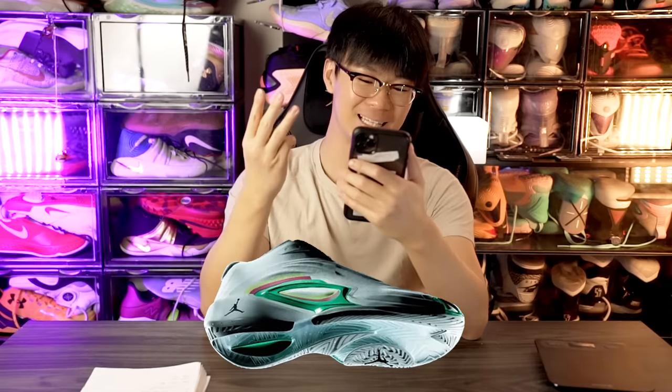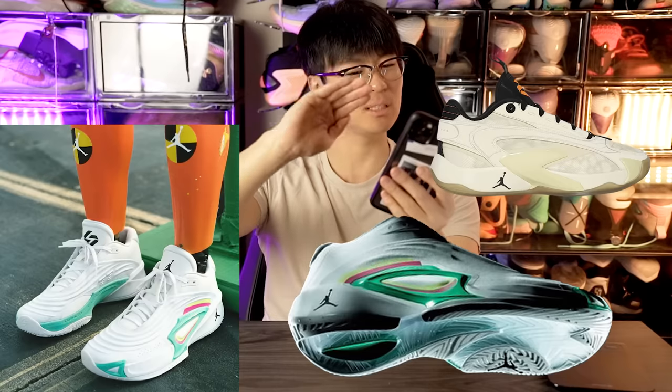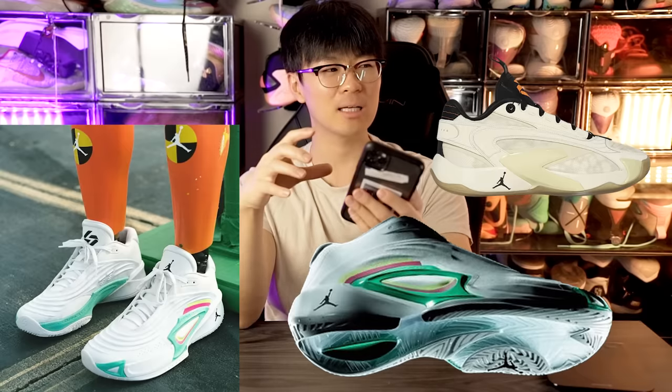Finally, we got the Jordan Luca 3s — Jordan Brand officially unveiled it and it looks pretty good. It looks somewhat similar to the Luca 2 with a plastic piece in the midfoot and the Jumpman logo on the midsole heel, but it's kind of like a redesigned Luca 2. It's supposed to release July 5th and retail for $130, which is a pretty good price. They are changing up the cushioning setup, which I'm cautiously optimistic about.